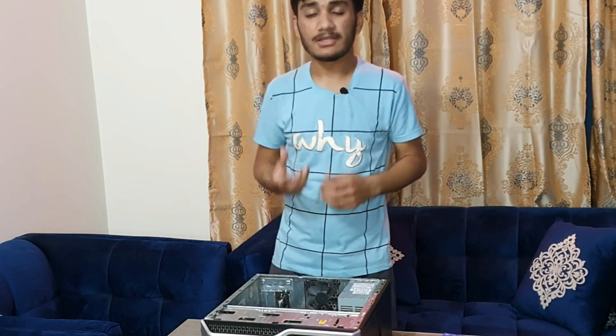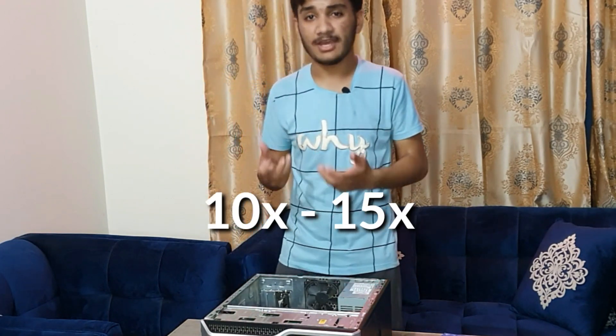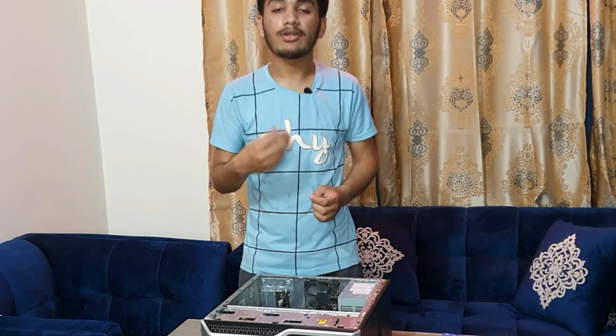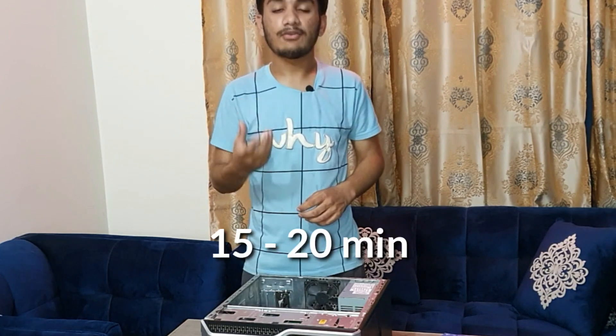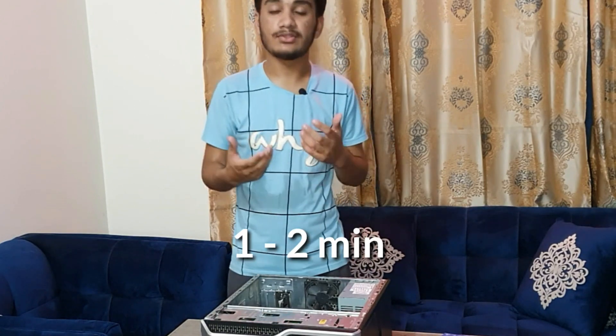SSD is now used as a secondary storage device. It is faster than HDD — almost 10 to 15 times faster — and has better performance and storage. For example, if you had 2 GB of data to save to a hard drive it would take around 15 to 20 minutes, but on an SSD this is very fast, like 1 to 2 minutes.